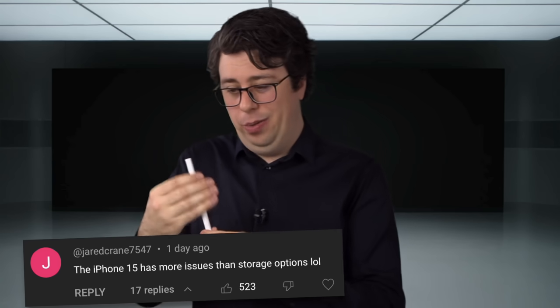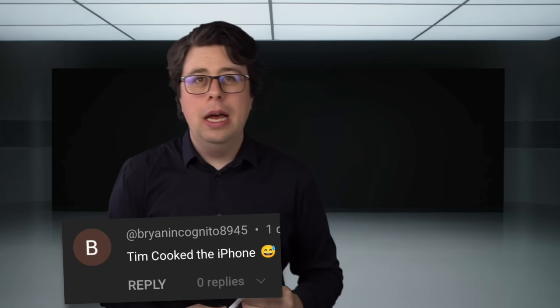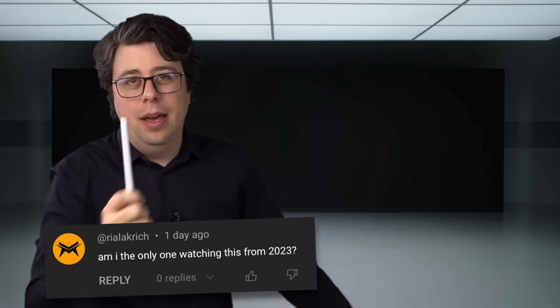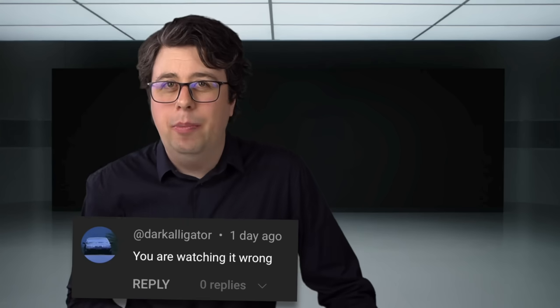This is what Apple employees do when the lights are out. Thanks for watching the video, everyone. And why not subscribe for more funny videos usually making fun of Apple, but roasting all the tech companies like this one, which may or may not be on the screen.